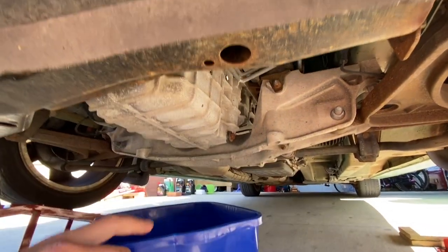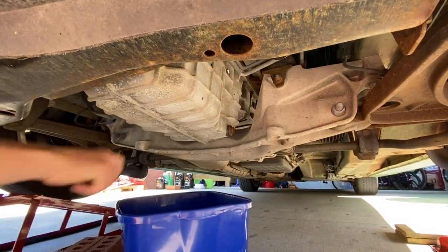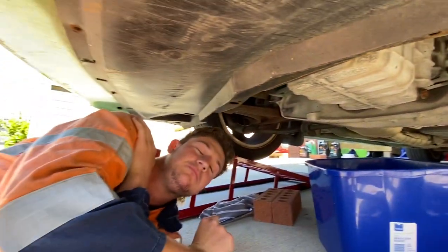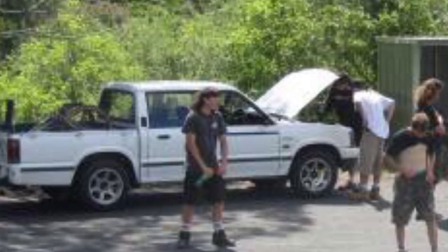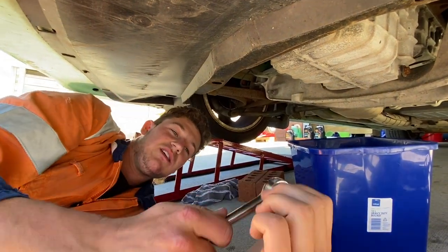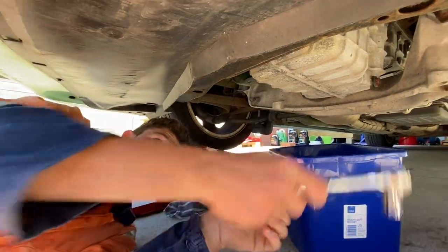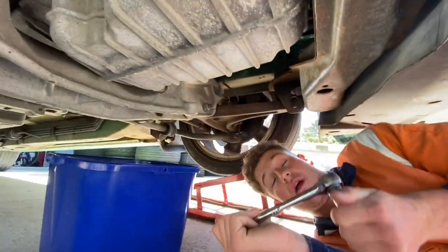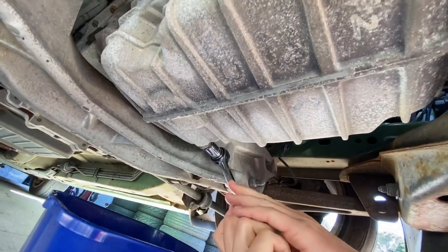Right, some oil comes out into here, then we dispose of it — put it in Harper's. You're going to want a 15mm socket and then you start going for it. Make sure it's actually going the right way. That was not tight.